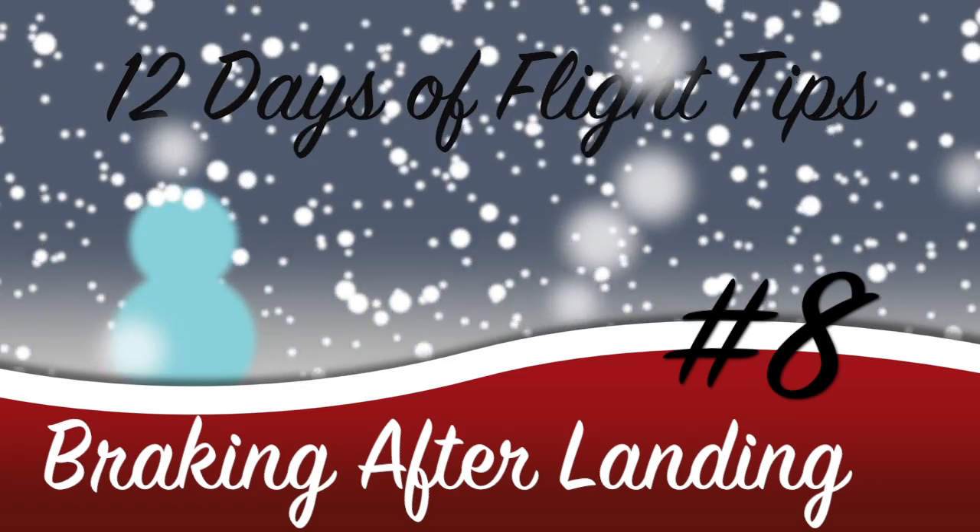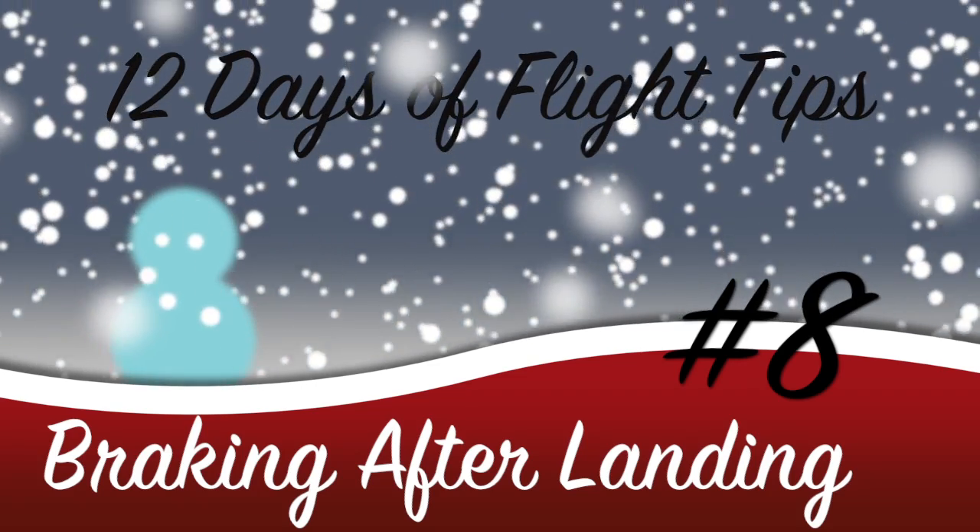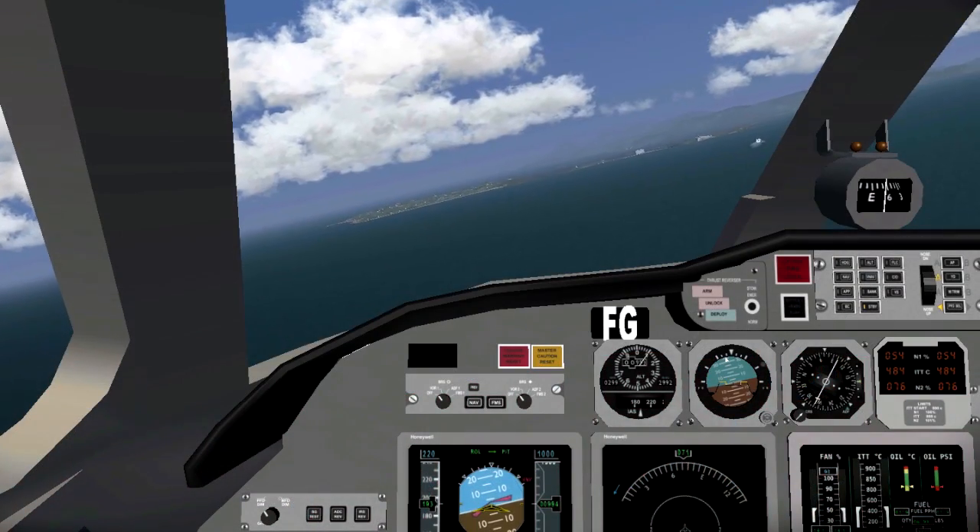Today we're taking a look at braking after landing. This seems to go wrong a lot in Flight Gear landings, so I figured I would talk about it one more time.